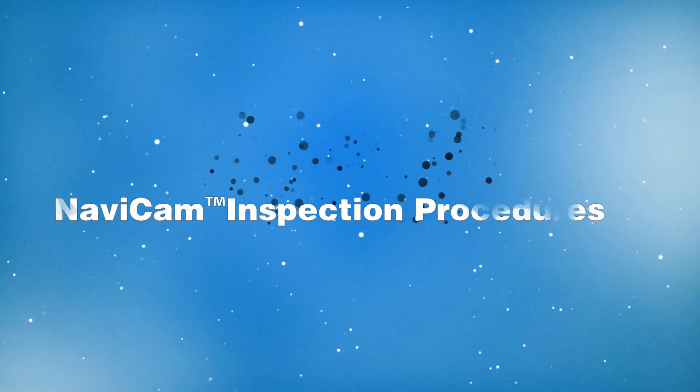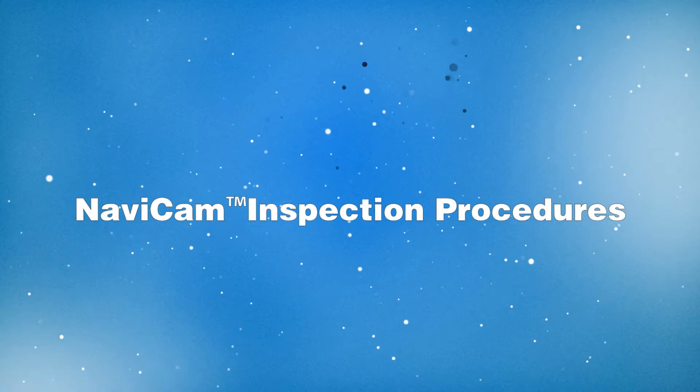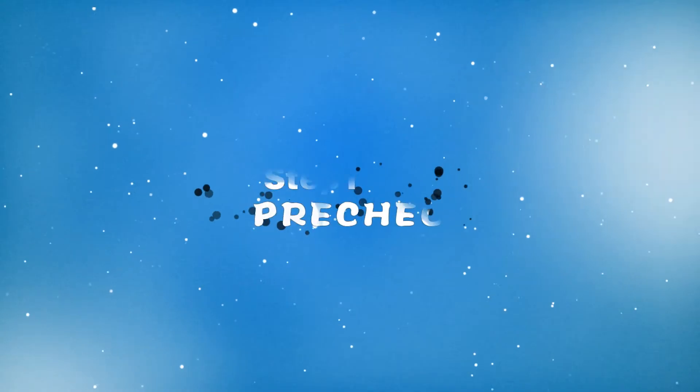NaviCam Inspection Procedures. Step 1: Pre-Check.